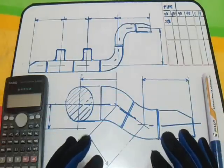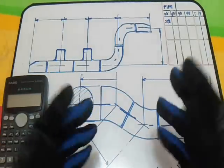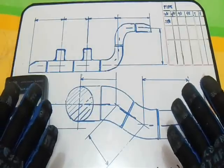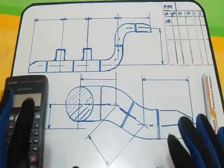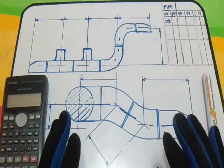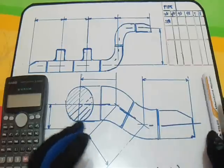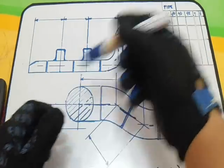Hello guys, thanks for watching and subscribing, and to all my subscribers, thank you very much. Here is my new video — it's all about fittings and it's all about take-off or dimension. Let's start.